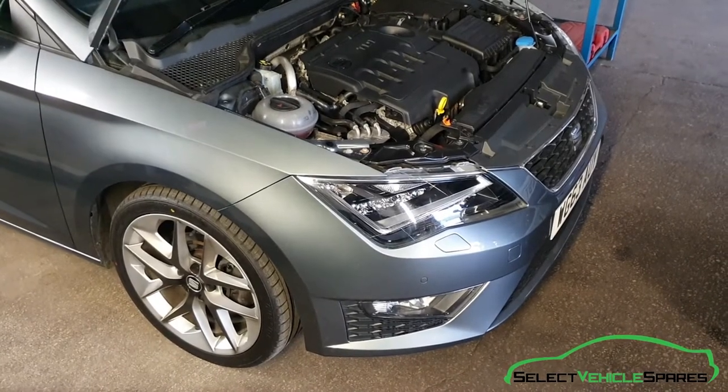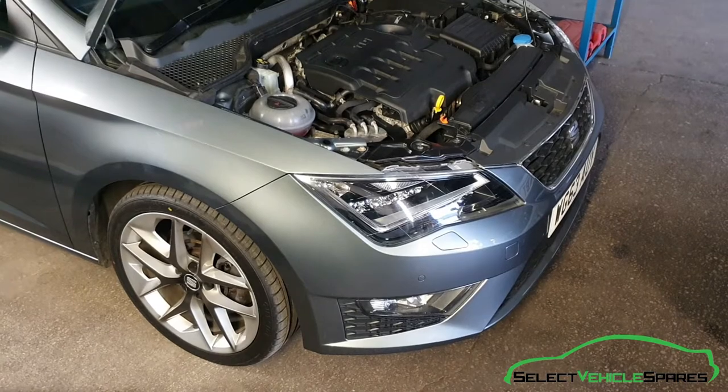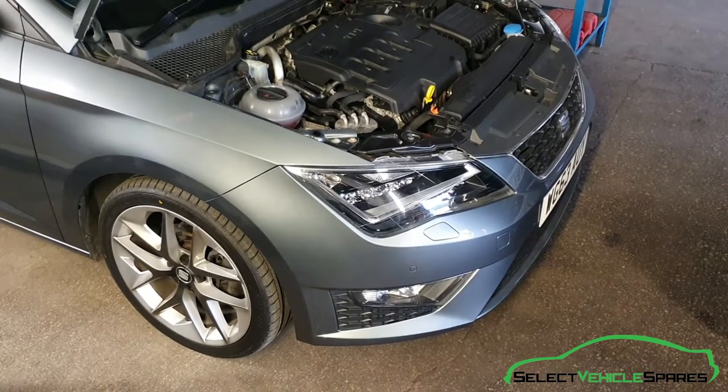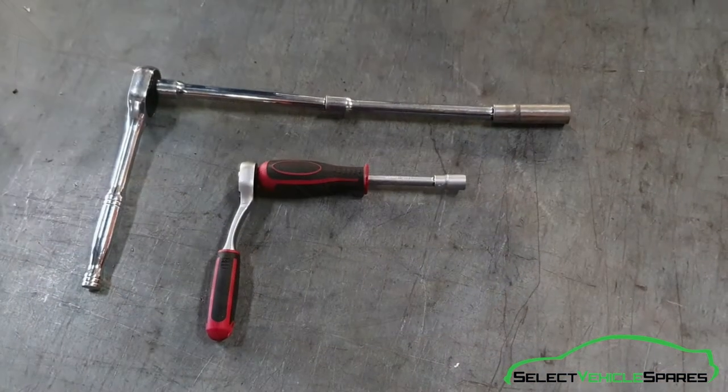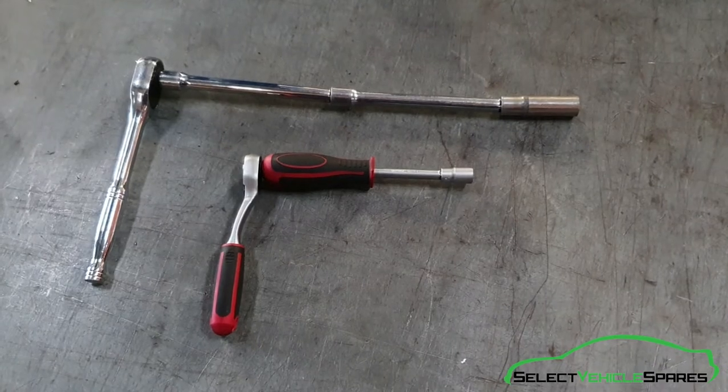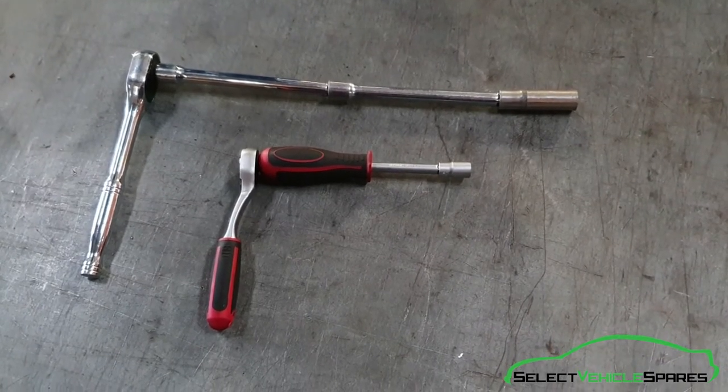In this video we're going to show you how to remove the battery on a SEAT Leon mark 3, years 2013 to 2019. Tools you'll need for the job: a ratchet with an extension and a 13mm socket, and a ratchet with a 10mm socket.